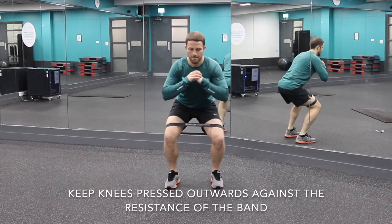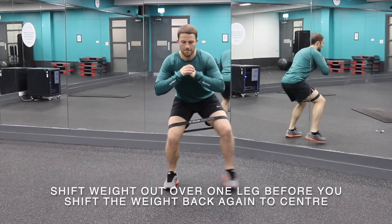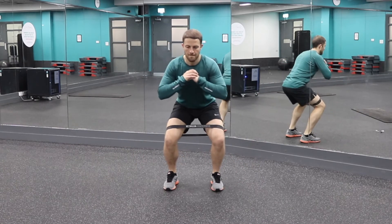This is important for your squat and deadlift to stop the knee internally rotating, so that you can activate your glutes properly as you push your legs.